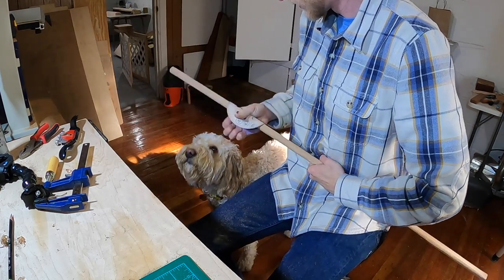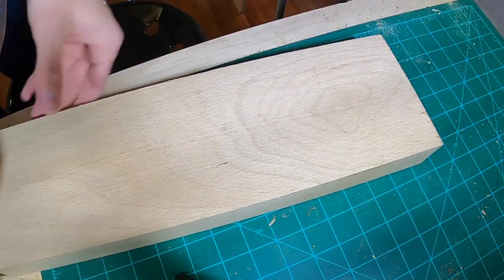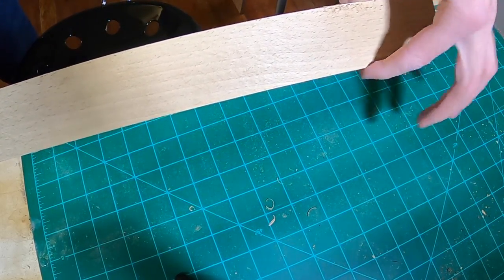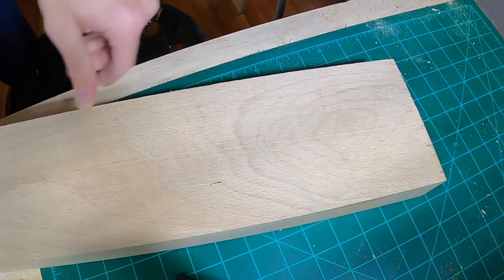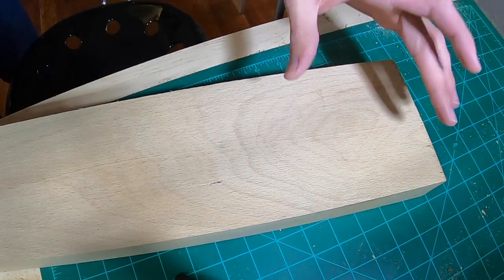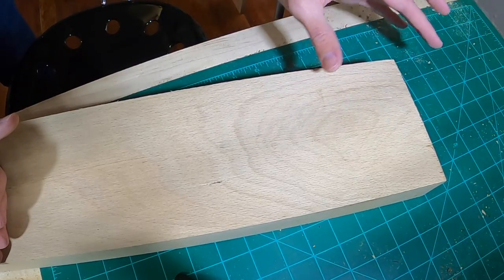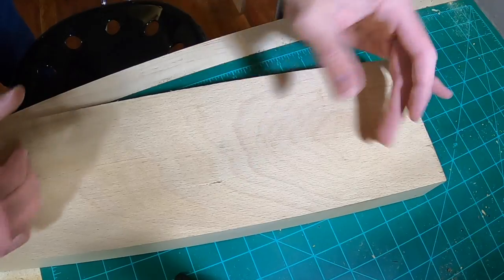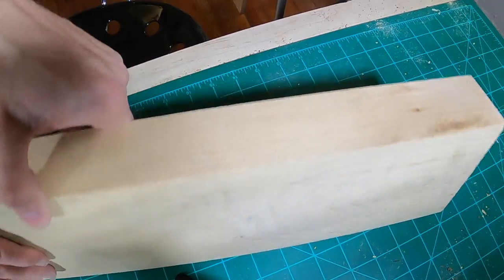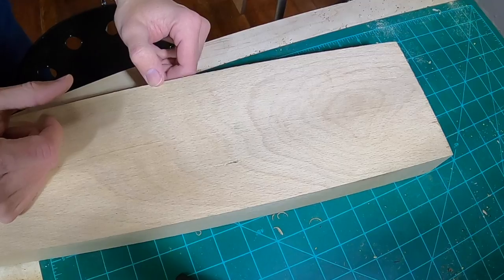All right, so what we got here is a piece of eight-quarter beech. As you can see, plenty of thickness there for the club face. What I'm planning on doing is using this part with the circular grain for the club head — I think that's going to make a really cool look with a lot of cool grain in there. So we're going to cut this off with the bandsaw. Either this side or this side will be the face of the club, and we're just going to shape it and see how it turns out.